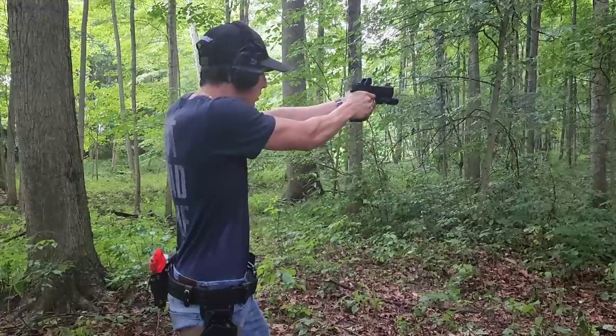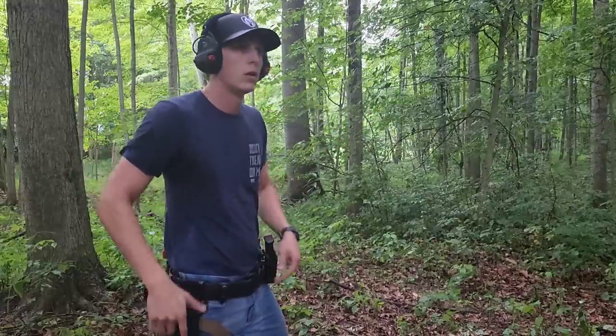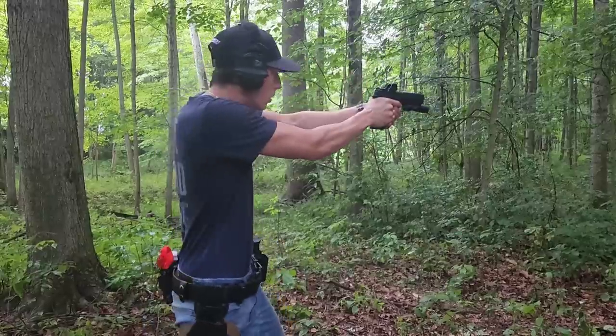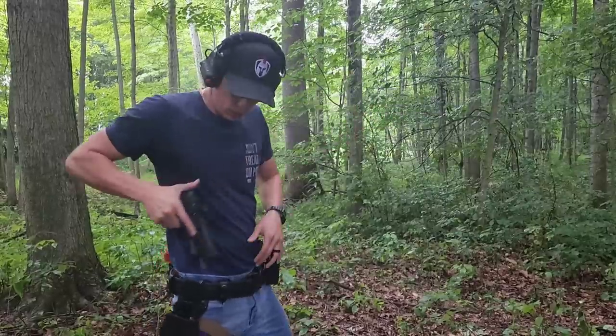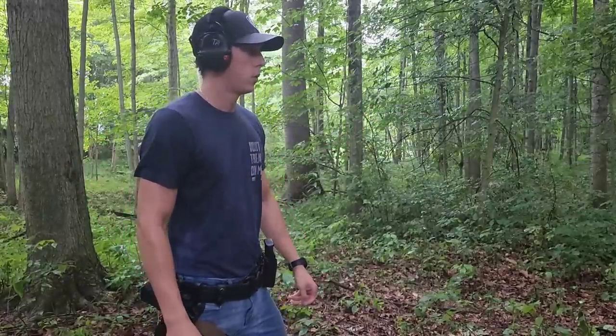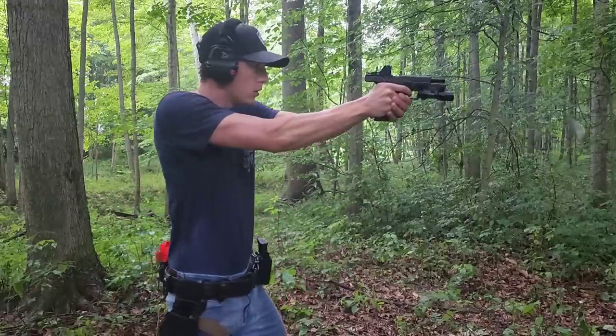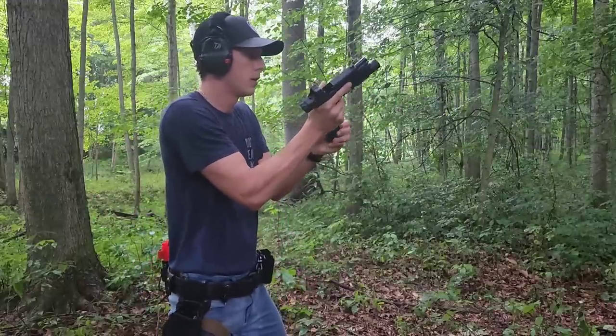This is not a full review because I have not had this optic for at least a minimum of a thousand rounds yet. The full review will be coming as soon as I do get that and get a better idea. This is just my first looks video giving you guys an overview of all the features so you can make a better decision before the full review comes out.